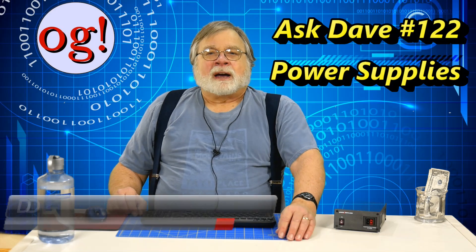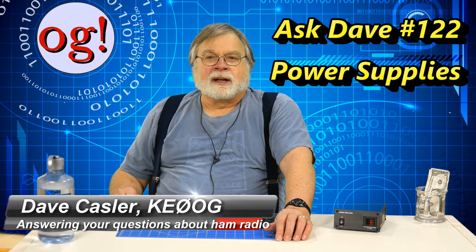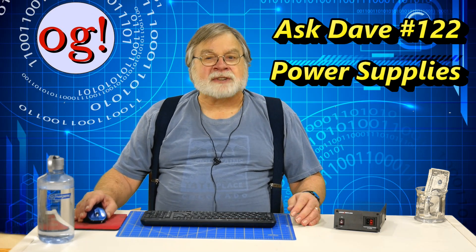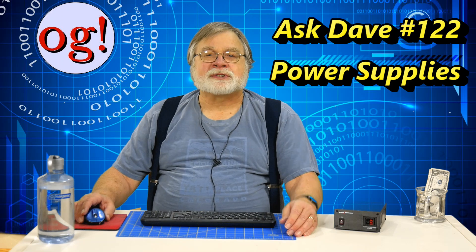Hello, Auggies. I'm Dave Kassler, amateur radio callsign KE0OG — OG for Auggie. I haven't talked about power supplies in two years, back in Ask Dave 17. Let's revisit them, talking about power supplies for your home station.